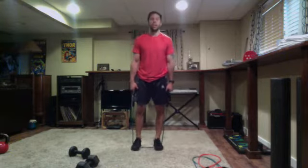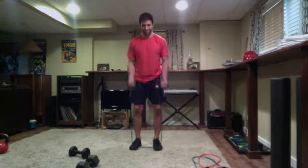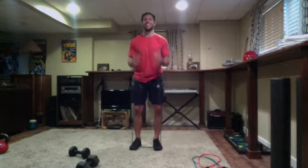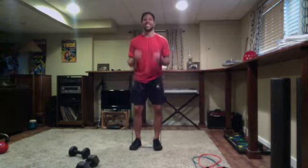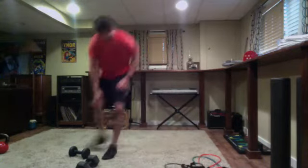Get set and go — one side raise, two or three curls, resetting. Great work, awesome job, good pace. Keeping those elbows in place for those bicep curls, arms straight for the side raises. Time — good work, back to side-to-side lunges.